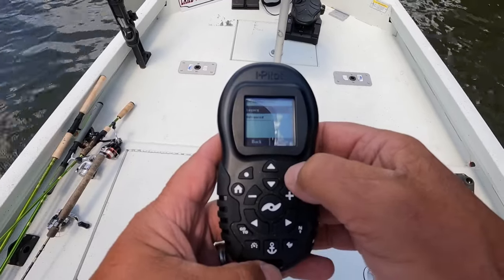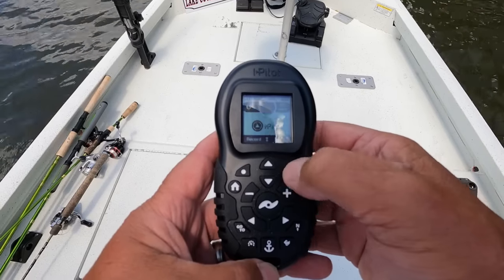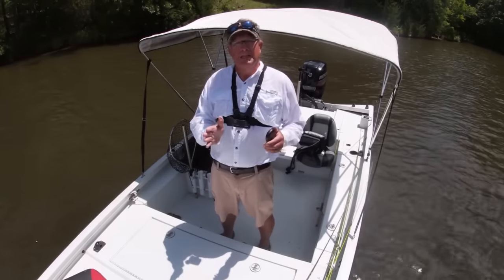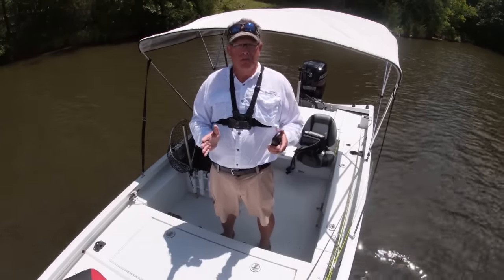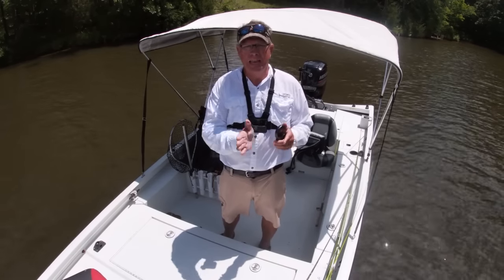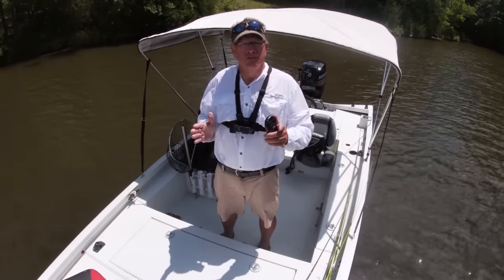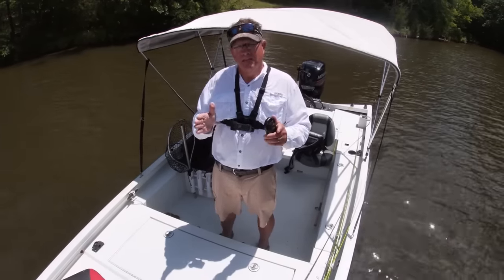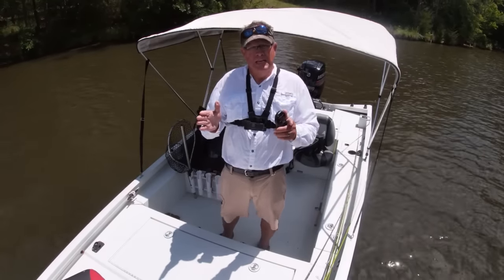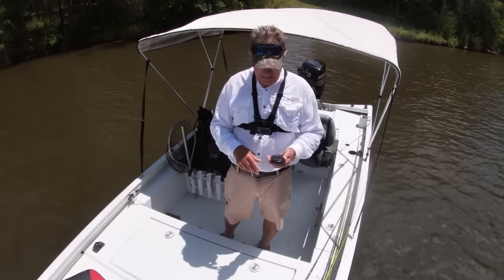You'll hit Legacy, it will be black, hit the plus sign, and close it. If you're on a straight line and the wind blows you off, on the Advanced setting the trolling motor carries you back to that line quicker. Legacy goes a little softer back to that line — it slows the trolling motor down so it won't be so abrupt to get back. That's the first setting.